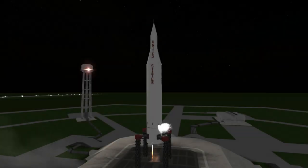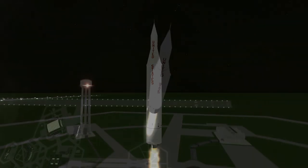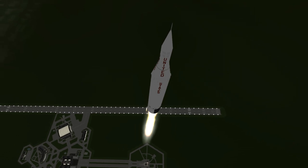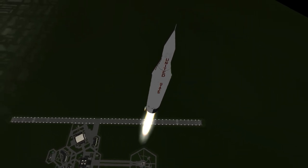Pioneer 3 was launched on December 6, 1958 at 5:44 AM UTC from Launch Complex 5 at Cape Canaveral. Its launcher was Juno 2, which included the same sequence of three solid upper stages as Juno 1, but with a larger and more powerful first stage booster.